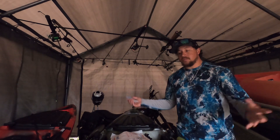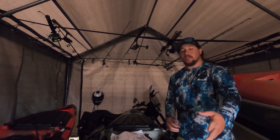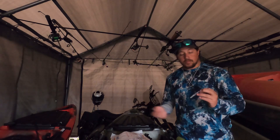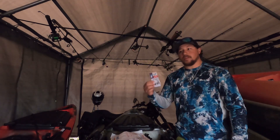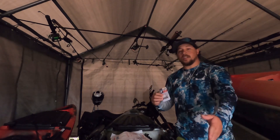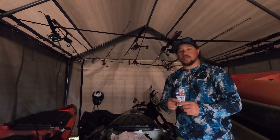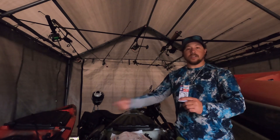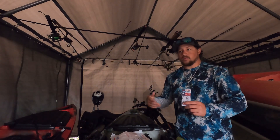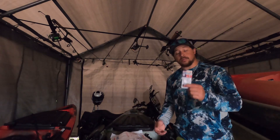I just want to say thank you to Eye Strike for sending me all this stuff — it means a lot to me. I'm going to promote these as much as I can, not because a company sent me anything, but because I've been using these before I even tried to promote them on Instagram. I've been using these just as a regular day fishing because they're great products.